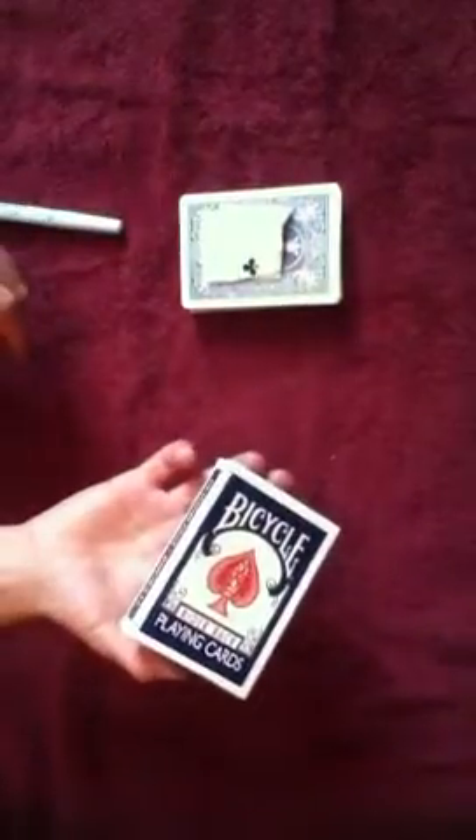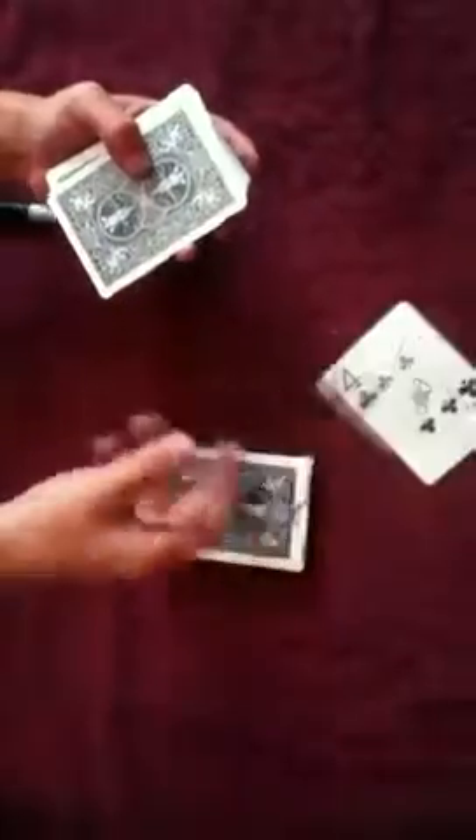Now I'm going to take my box and there it is — the four of clubs, signed. That's it.